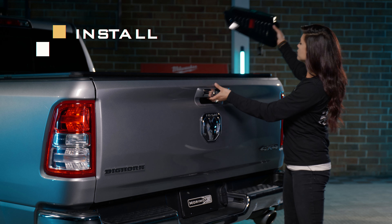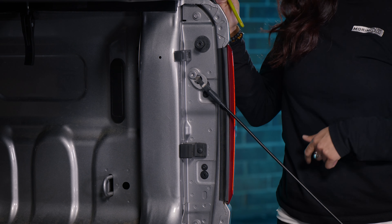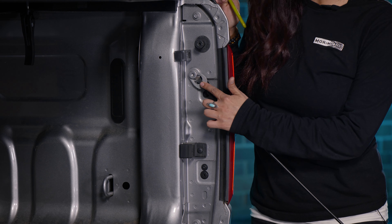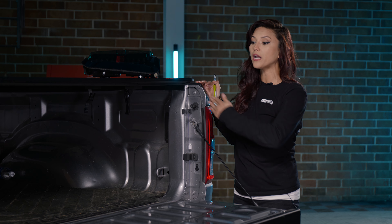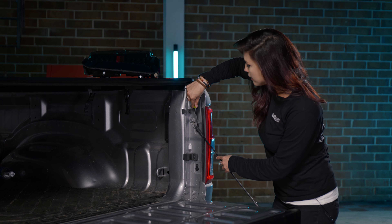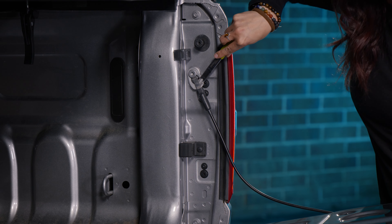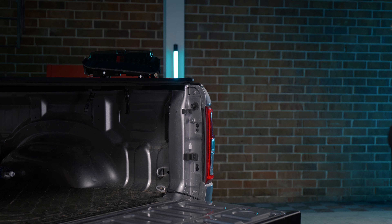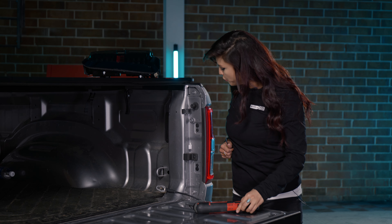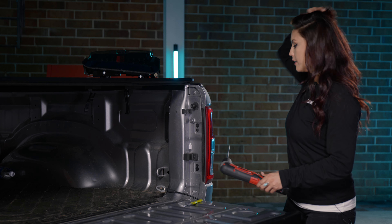First thing you're going to do is go ahead and lower your tailgate just like so. Go ahead and release this area. Keep in mind, you only do this one at a time so your tailgate doesn't go falling down. What we're going to use is a little wedge tool just like so, lift up on the tailgate and push forward. Now we're going to go ahead and remove the two torque bits right here. You're going to be using a T25 for removing these.